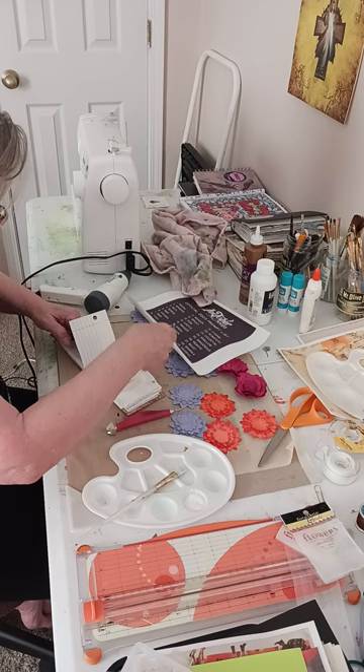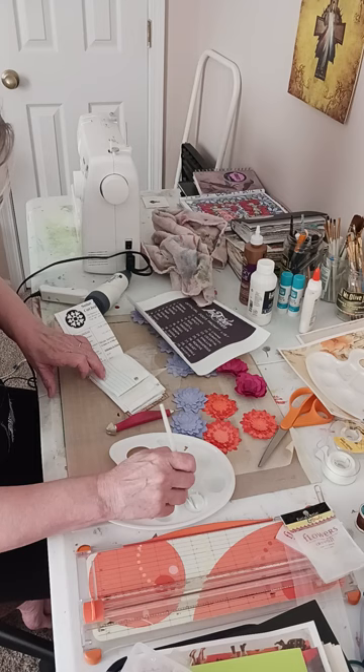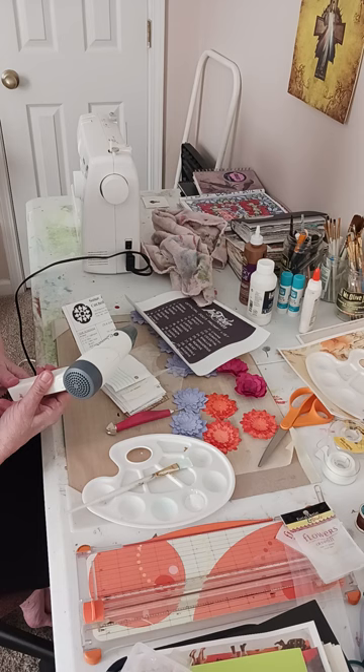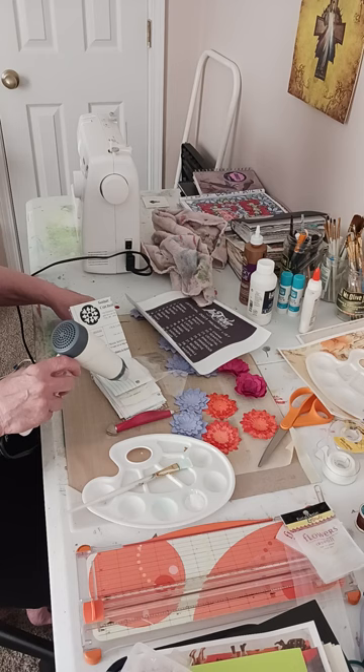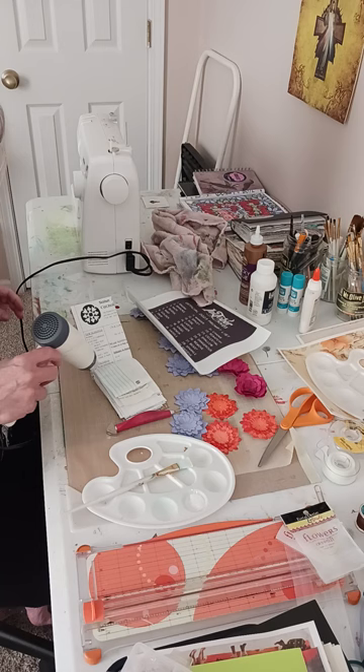I'm only doing it on one side because that's all I'm going to be using — each page will be used on one side for whatever the prompt is. I have a lot of ideas about the prompts. The first one is 'dream' — I was going to draw a rudimentary dream catcher and put the word 'dream' in the center of it. The second one was 'spiders' — that's an easy one.